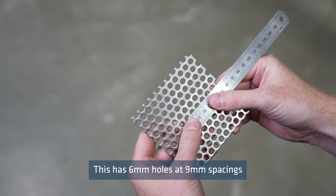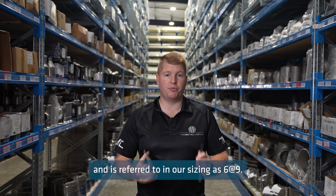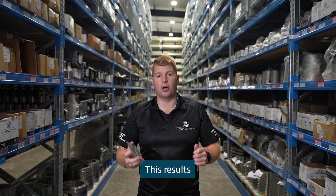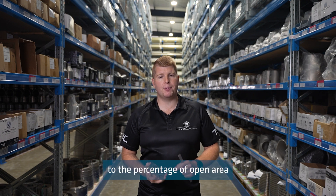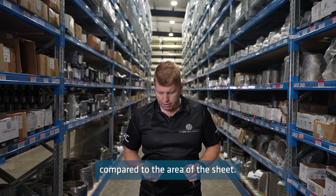This has six millimetre holes at nine millimetre spacings and is referred to in our sizing as six at nine. This results in an open percentage of 40%, which refers to the percentage of open area within the holes compared to the area of the sheet.